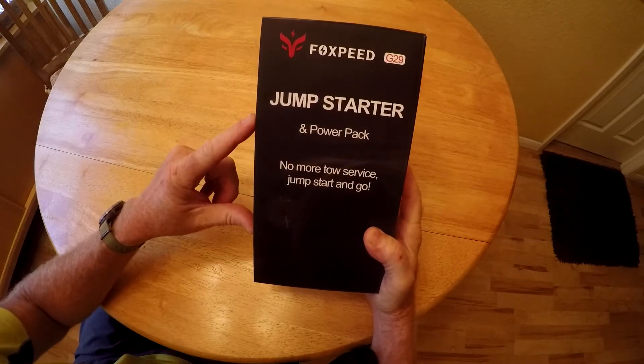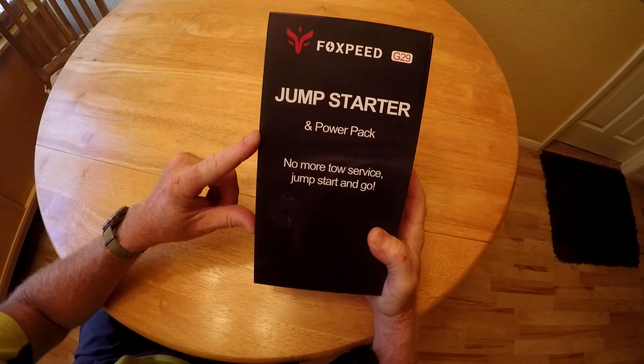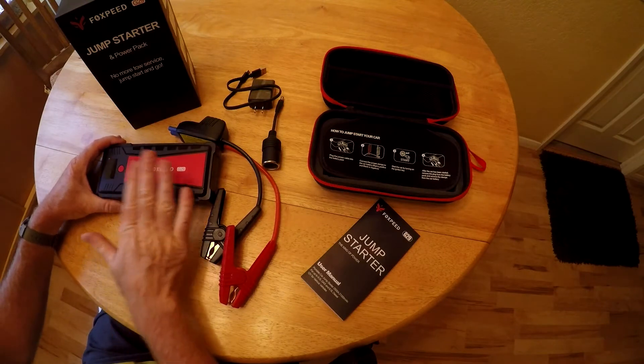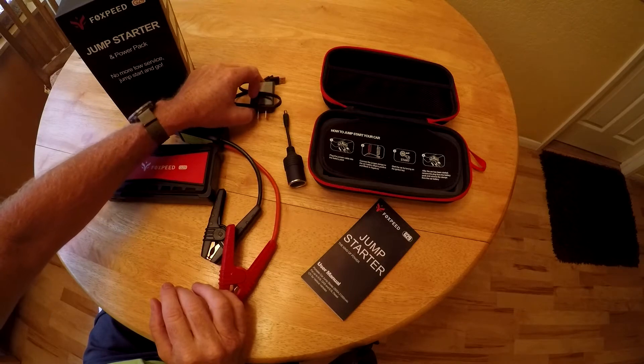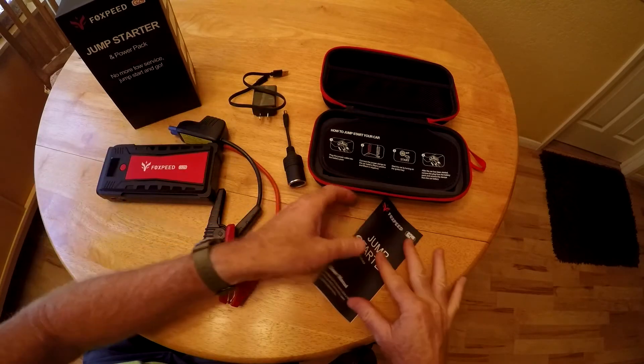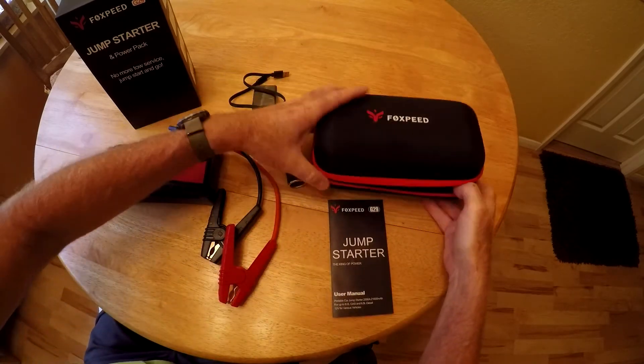Today we're going to take a look at the Fox Speed G29 Jump Starter and do a jump start. Here's everything you get: the battery bank, the clamps, a cigarette port adapter, a recharging cable and wall outlet, the user's manual, and this clamshell carrying case.